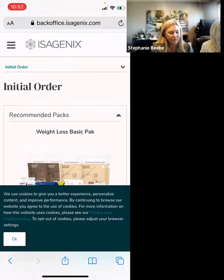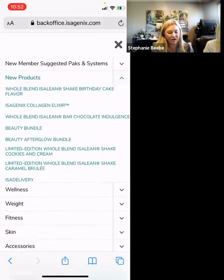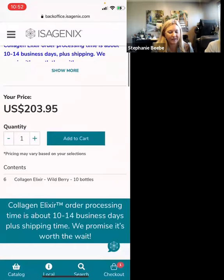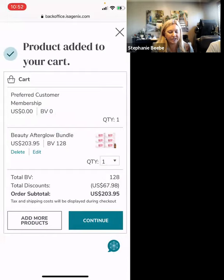Then we're going to pick our cart. Today we're going to go ahead and do the Collagen — specifically the Beauty Afterglow Bundle, which is the six-pack of collagen. I'm going to add that to the cart and then hit Continue.